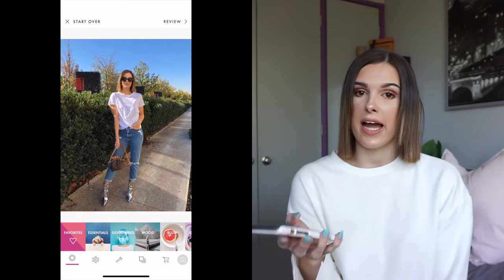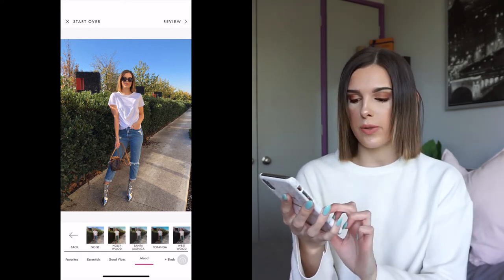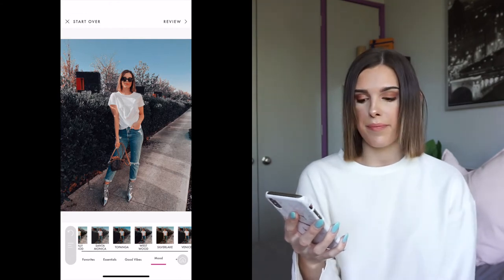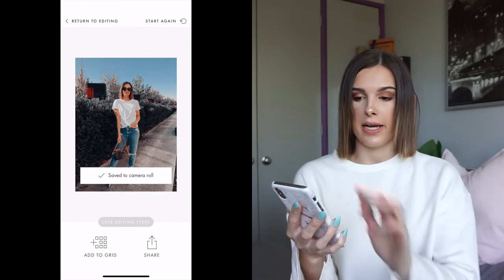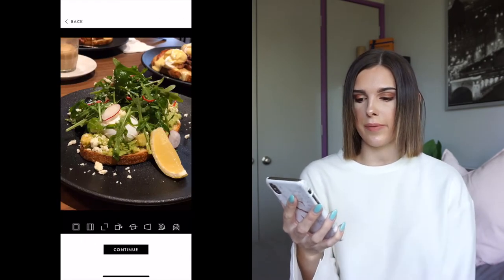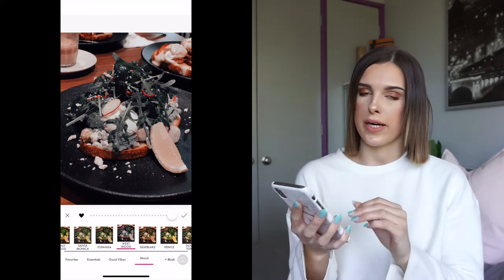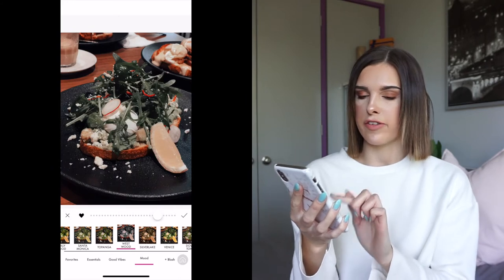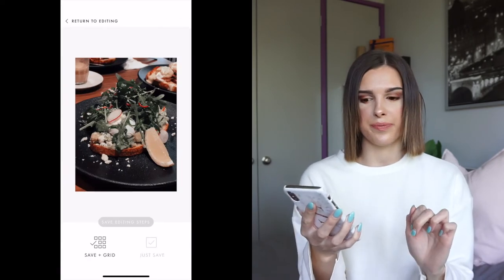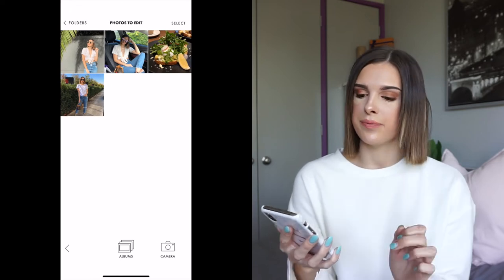The filter pack I use is called 'Nude by Lana' - it was about four dollars Australian, and I highly recommend it. The specific filter I use is called Westwood. For the outdoor photo I select Westwood, press the tick, review and save to camera roll. For the breakfast photo, the Westwood filter takes out a lot of the green, so I lower the filter slightly to about five dots showing on the right-hand side, then save.